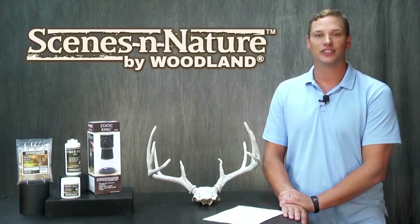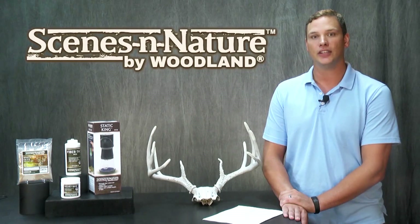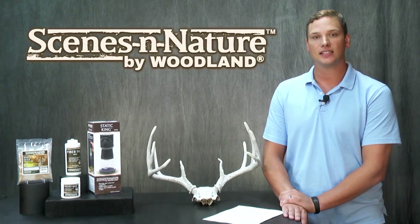Hey everyone, Steven here from Scenes in Nature. Today I'm going to show you how to recreate deer velvet on antlers using nature's fiber. This is a fast, easy, and inexpensive alternative to sending antlers away.